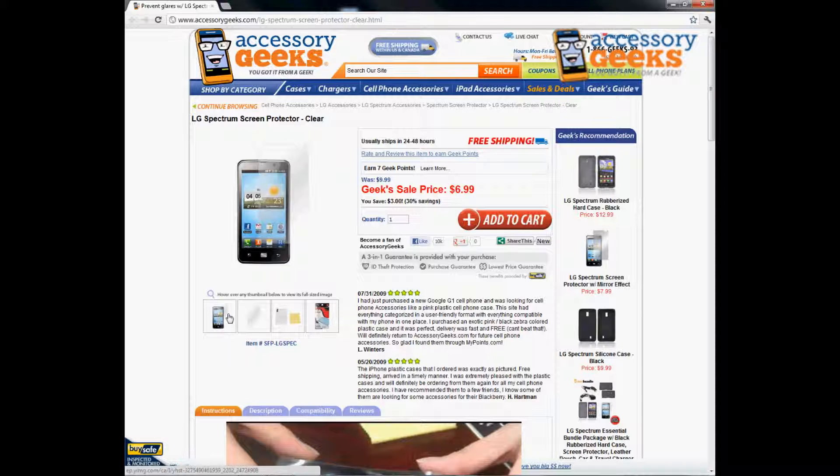This is actually just a one pack so it's only going to include one screen protector. This is just a regular crystal clear screen protector so you'll be able to see directly to your screen. It's not going to make your screen any darker or brighten it at all. It's mainly to protect your screen from scratches and abrasions.